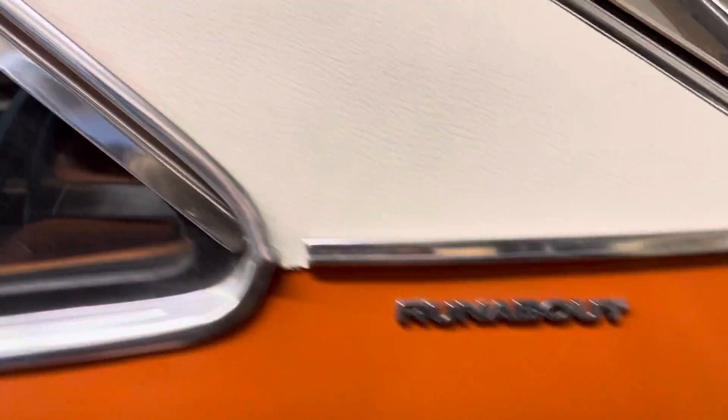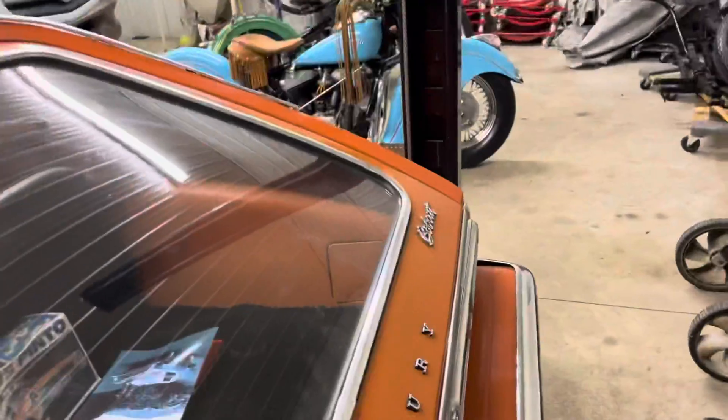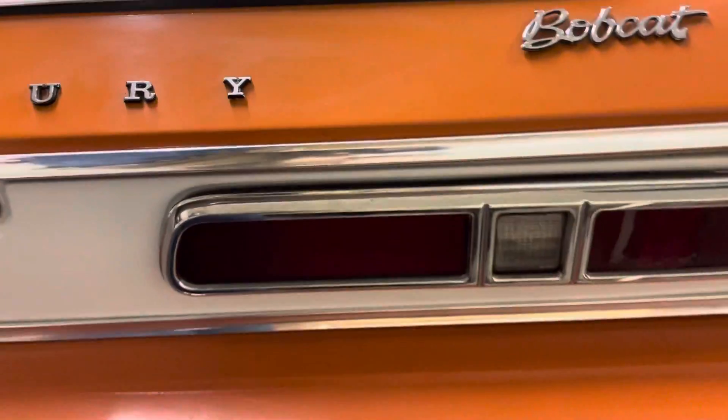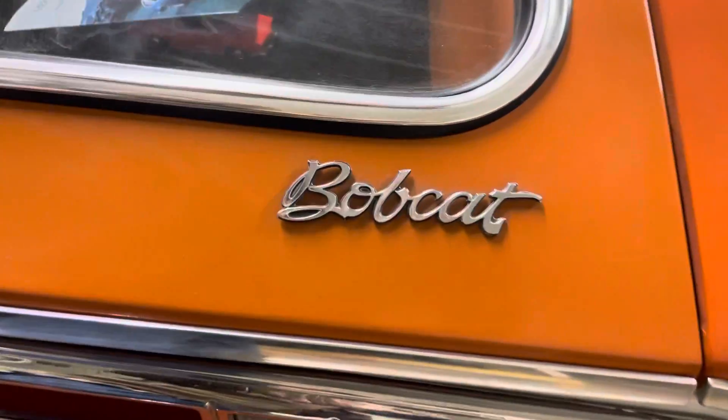Go around to the back side here — it's up on my lift, which you'll see pictures underneath it. The bobcat plastic seal looks good around there.